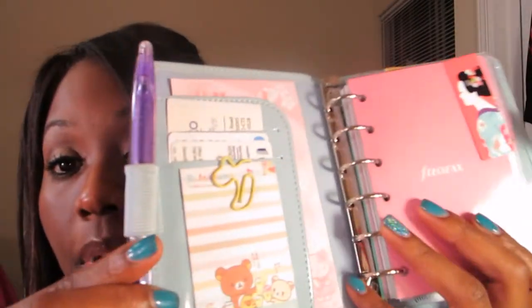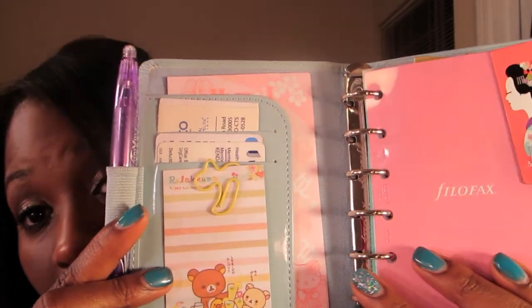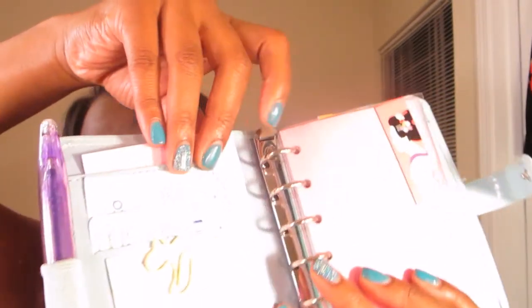So I ordered the pocket from Filofax USA – I believe it was about forty dollars – and I decided I'm not gonna stuff the crap out of this book. I'm keeping it very simple. There's an elastic pen loop with a purple friction pen, a kawaii little bear Rika Kuma, some important business cards, and I tend to make my grocery lists on these random pieces of Hello Kitty paper.